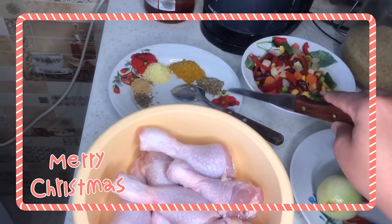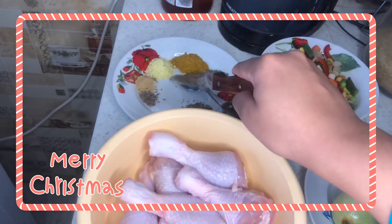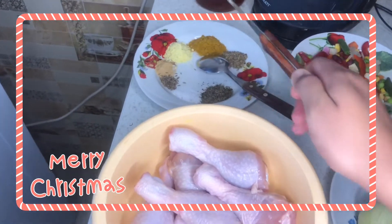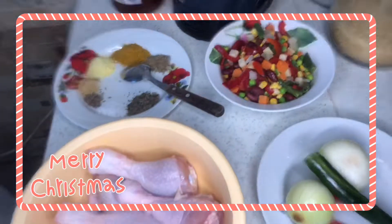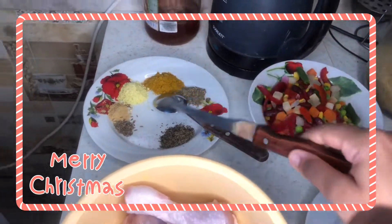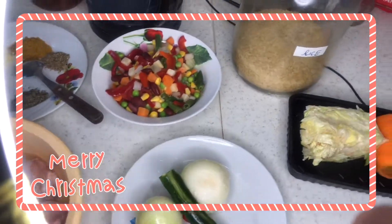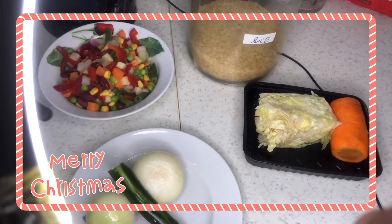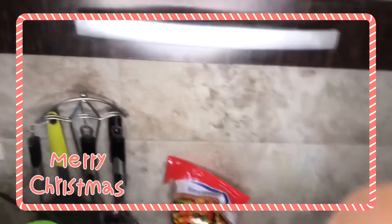Here I have my spices: turmeric, curry, Maggi, ginger, cumin, salt, and basil. I also have my chicken, mixed vegetables, and parboiled rice. That's not salt on the cabbage, I promise — and here's my carrot. That's everything I'll be using.